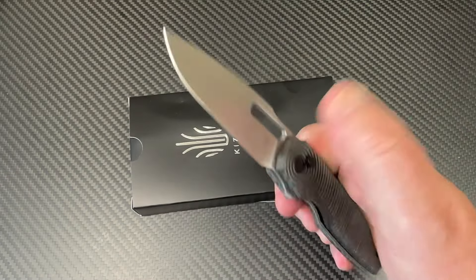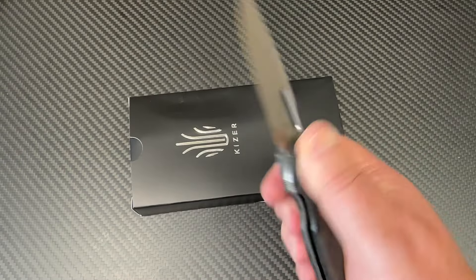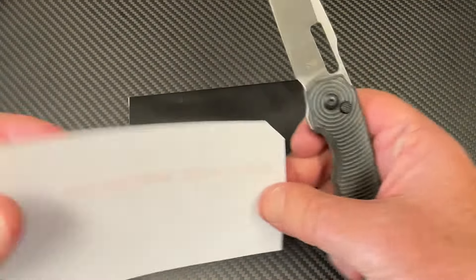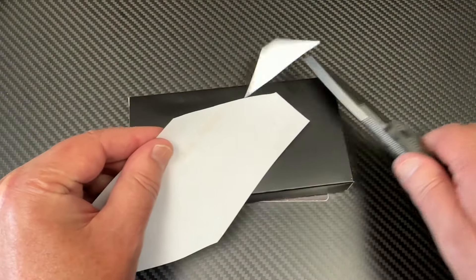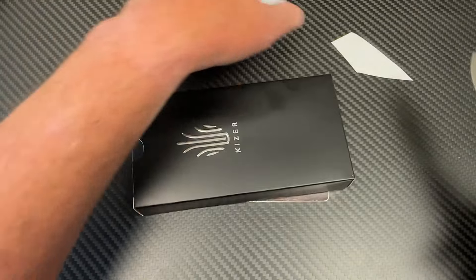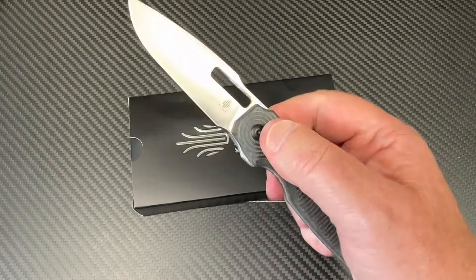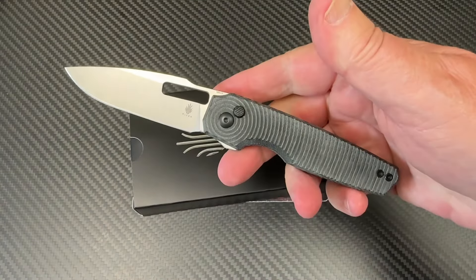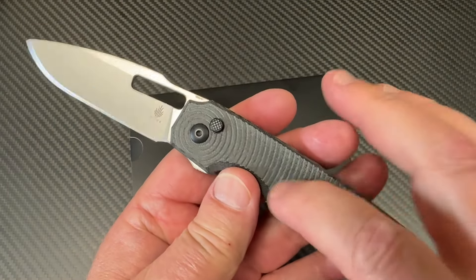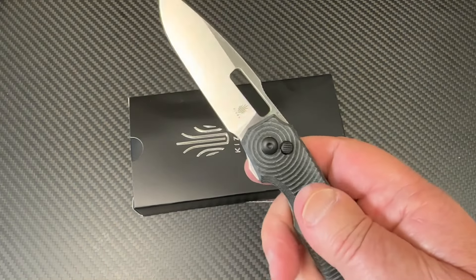It's a front flipper and top flipper — you can flick it, roll it around with your thumb, however you want to do it. If you like Nitro-V, you're in good shape. It's sharp out of the box, no doubt about that. Button lock. Interesting design, the Dogfish definitely — and with Micarta, this is going to be a lot grippier.